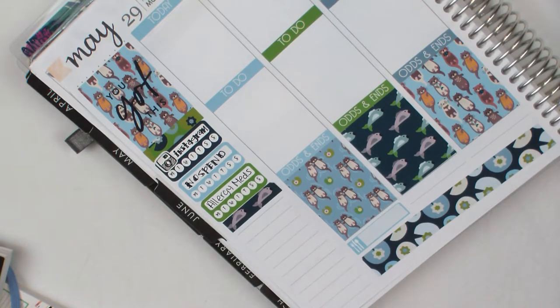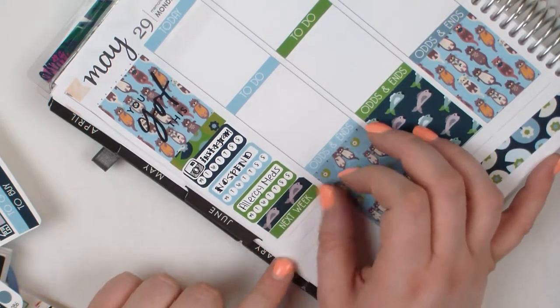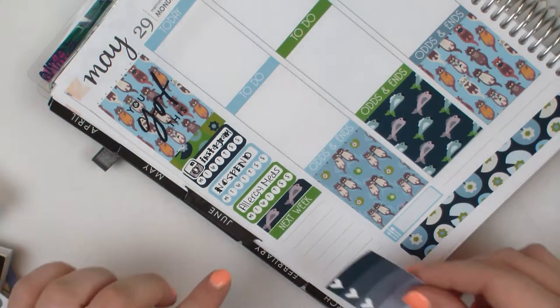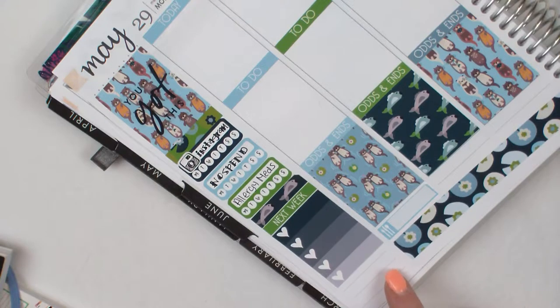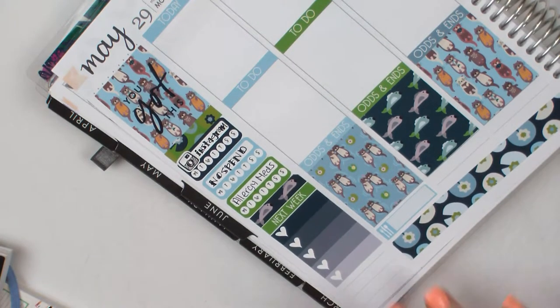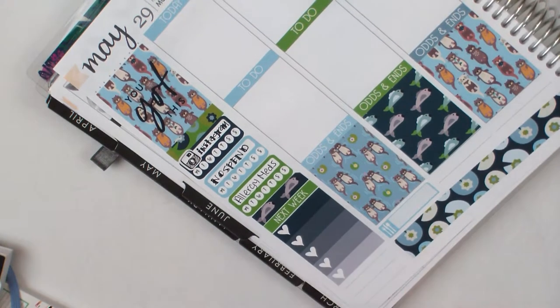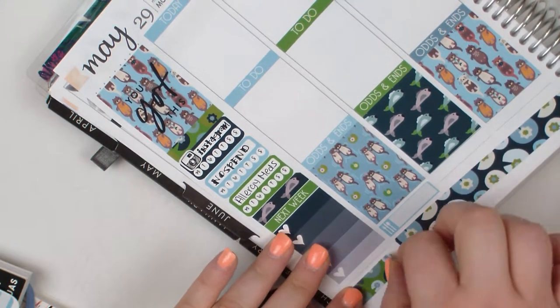I was all over the place with this spread. You can see me putting in these little tiny slivers of white space, which I actually really liked — they're very, very tiny. I also like to put down this next week thing because in my mind it's going to be really practical and I'm totally going to use it. And again, I don't think I really do. I know I don't this week because I spent most of the week sick.